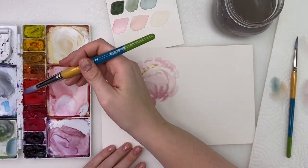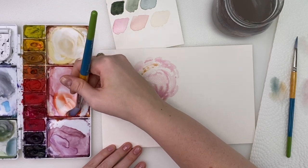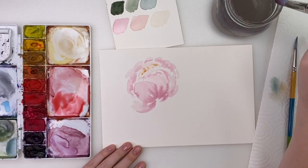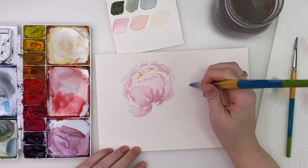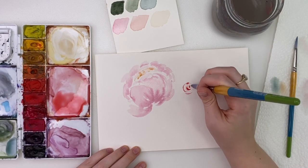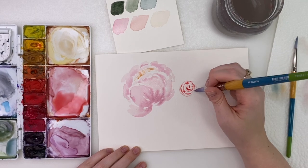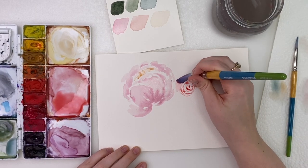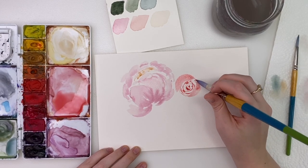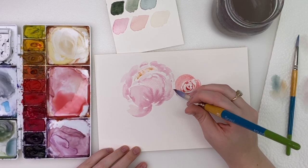Now I'm going to do a peach rose — I'm going to grab my permanent rose and my cadmium yellow. Not too too much cadmium yellow, you want more on the pinkier side. I'm going to wash off a bunch of that so I have a nice light wash, and I'm just going to start by drawing small curvy circles with the tip of my brush, really light pressure so they're nice fine thin lines. Then you're going to do some C curves going around using heavier pressure — have them touch some of those lines but you want some of that white space in between the big curves and the small ones.